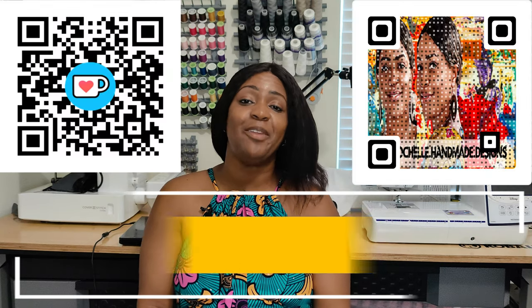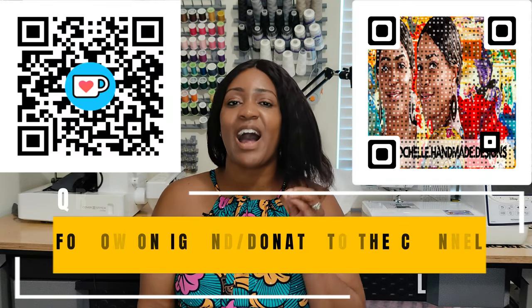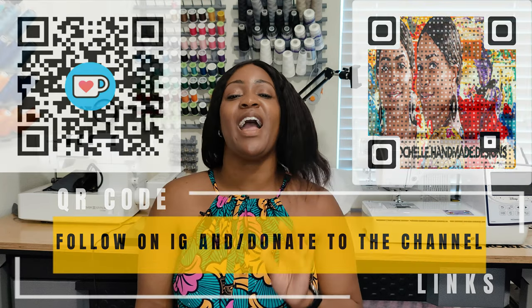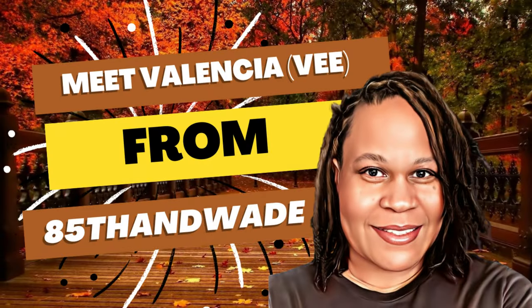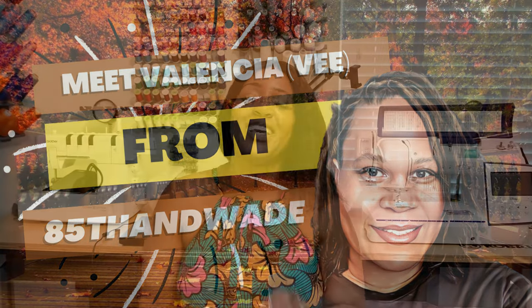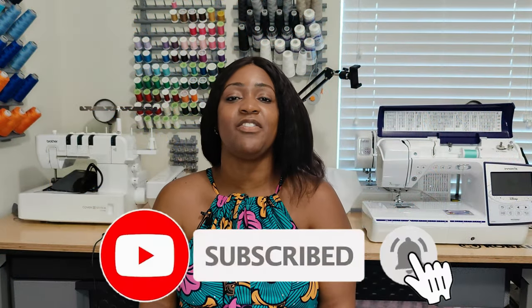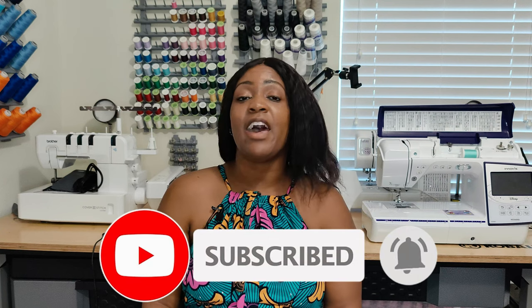Hey everyone, welcome back to the channel. My name is Rochelle from Rochelle Handmade Designs, and in this video I am sharing the jumpsuit that I created for hashtag So Rump Jump Play 22, hosted by V from 85th and Wade. Before we get started, go ahead and hit that like button, subscribe button, and also turn on the notification bell.